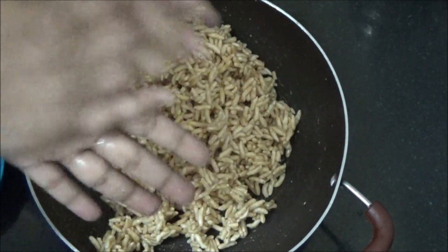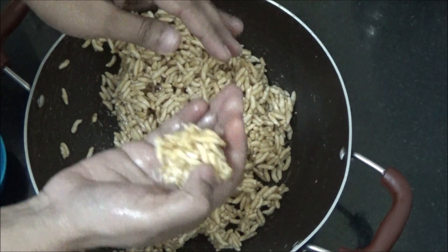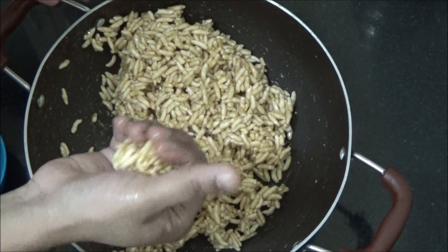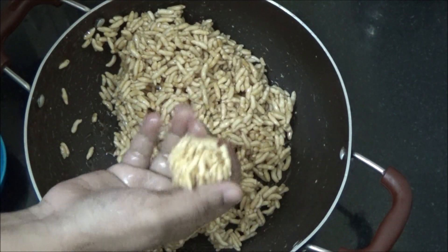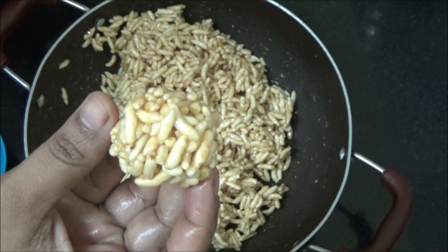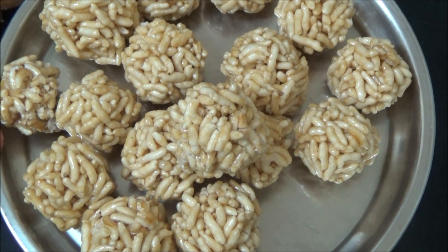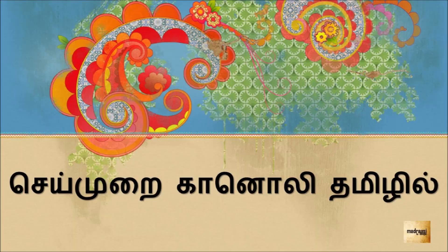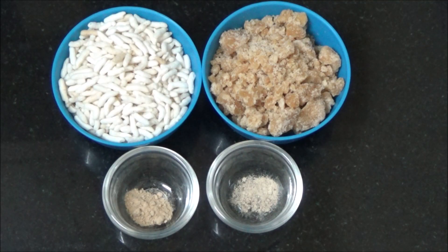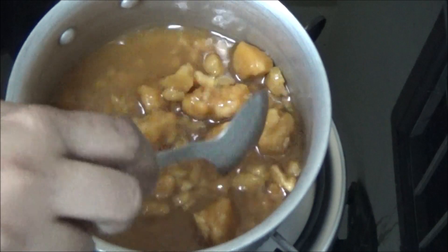Grease your hands with ghee or clarified butter. Take a small portion of it. Hold it tight and roll it to a ball. Store it in an airtight container. Once it reaches room temperature, it stays fresh for a week.